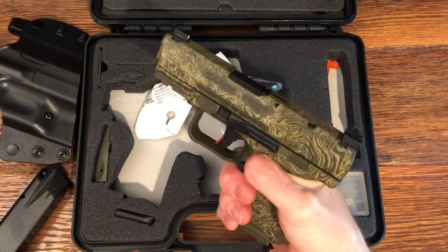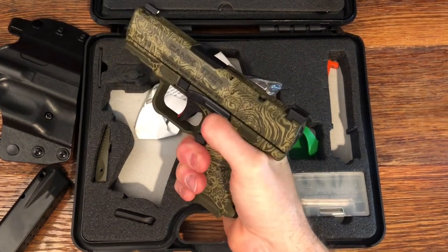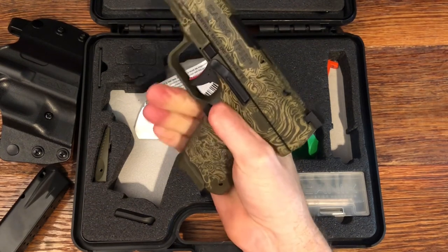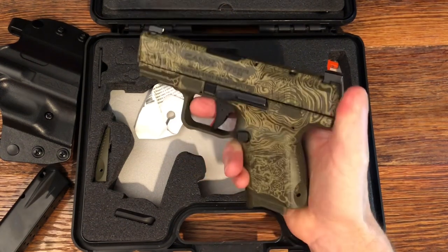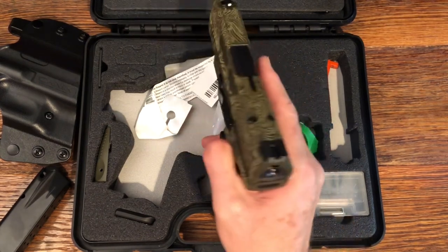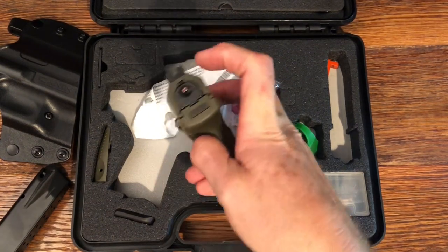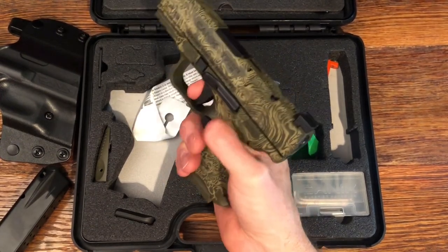Let's go over the specifications of the pistol. It is a 9mm, 9x19. Magazine capacity as it comes is 12-round and 14-round, but Canik also has 10, 15, and 18-round magazines available. The barrel length is 3.6 inches, overall length 6.7 inches, height 4.57 inches, and it is 1.45 inches wide. It is single action, striker fired, and has a trigger safety. Canik triggers are just outstanding.